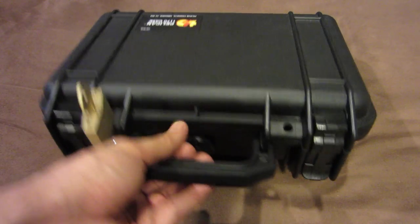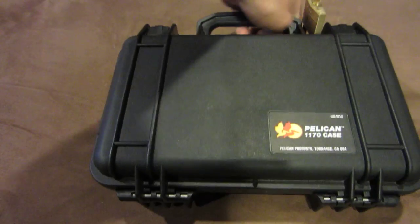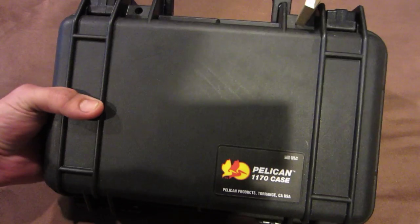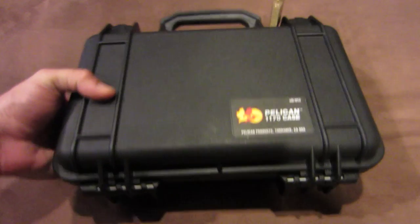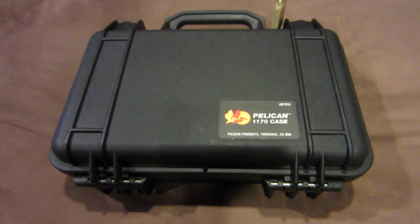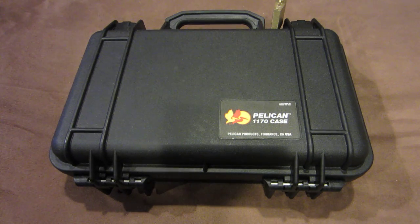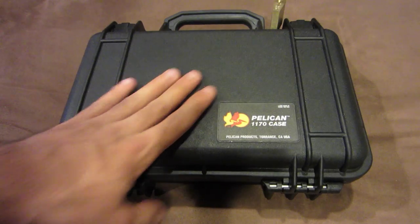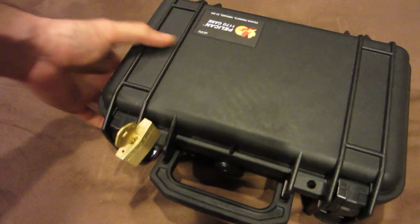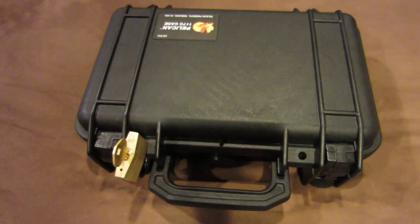Hi everyone. In this video I'm going to be going over my Pelican 1170 case. A couple of people have asked me to talk about how I transfer all of these different firearms. Pelican cases are the only thing I really trust, especially for my high-end rifles. This is my smaller case that I use for my SW99, which is a Smith & Wesson variant of the P99 that Walther makes.